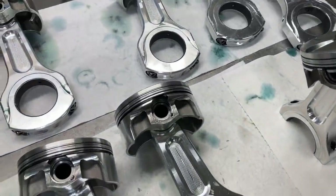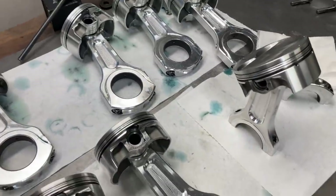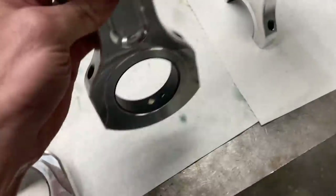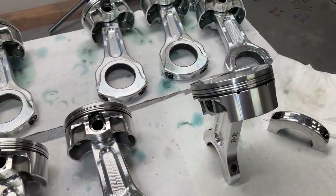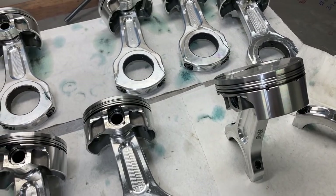This is Brent from Lykins Motorsports and we are continuing assembly on our 311 small block Ford. I did get our bearings drilled so that will fit in our dialed caps for our aluminum rods and I'll get some rings cleaned up and we'll begin to assemble a short block.